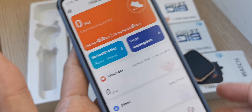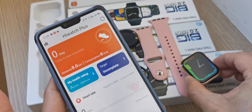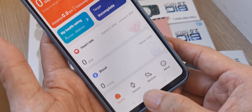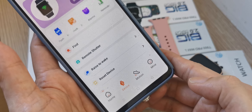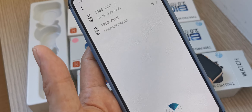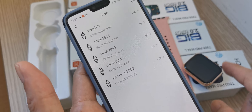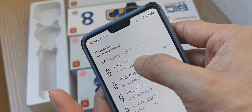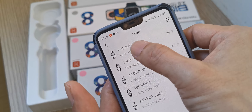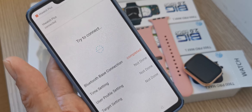Turn on the watch. Now the watch is on. We need to find the watch, so go to Device, then go to Bind and it will search. This watch is a Watch Egg model, so you can see Watch Egg listed. Select Watch Egg and it will try to do the pairing.